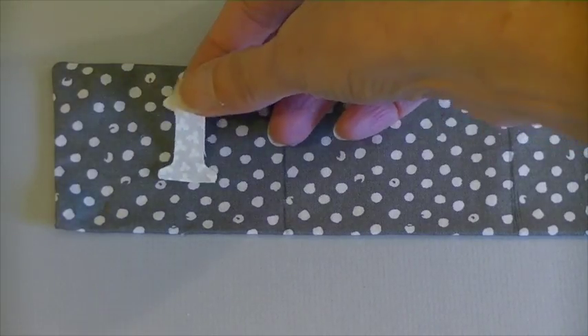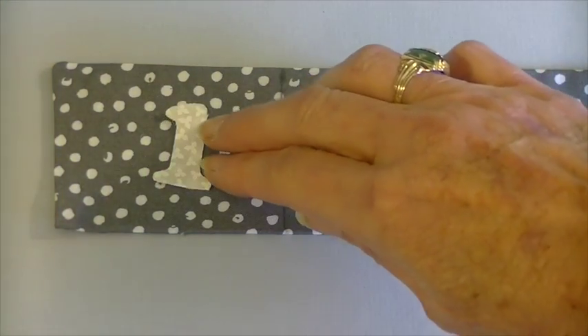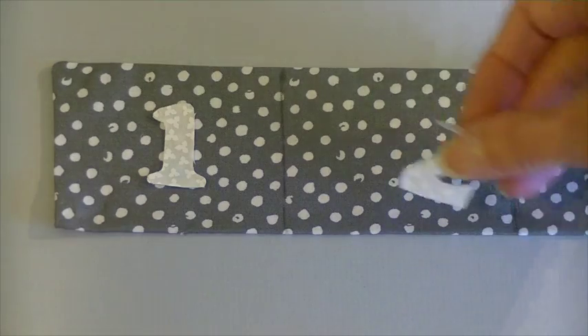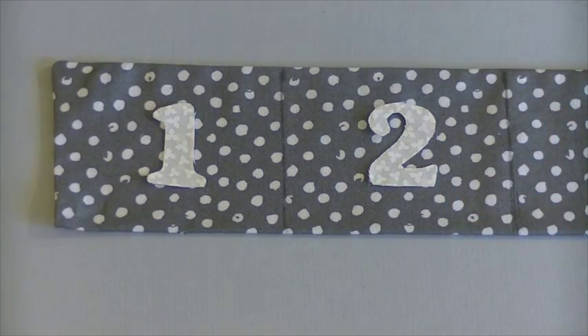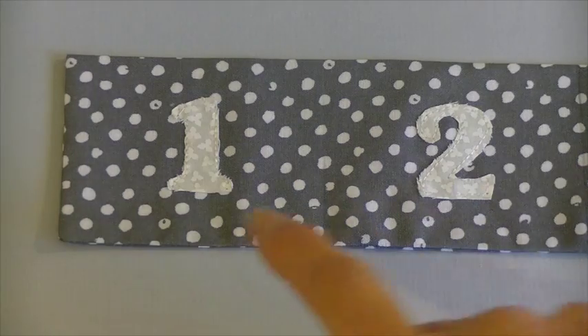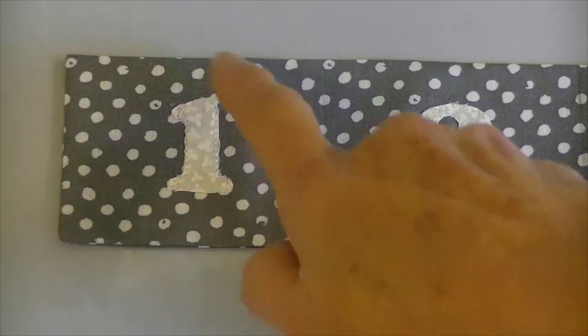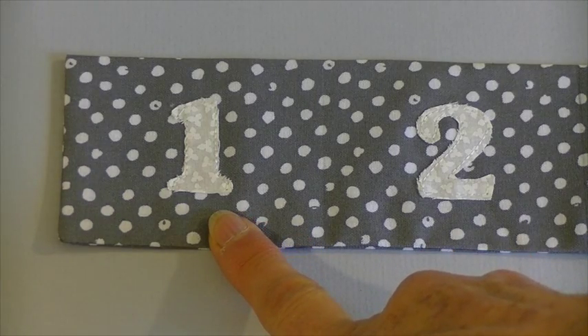Now you're ready to adhere the numbers. Peel off the paper backing and center the number in your pocket. Press with a hot dry iron. After all the numbers have been pressed in place, I like to machine stitch around the edges to make sure that the numbers won't come off.